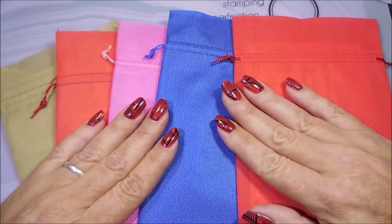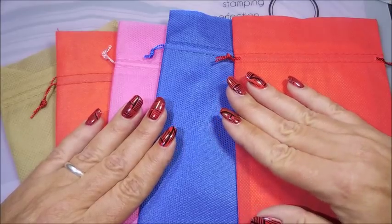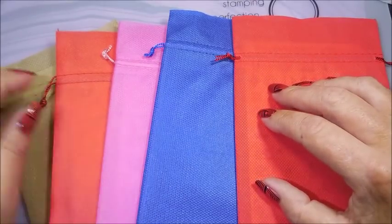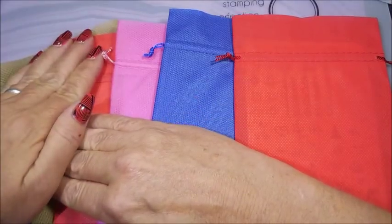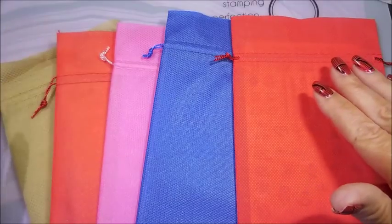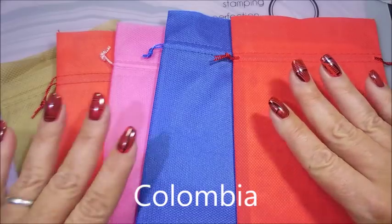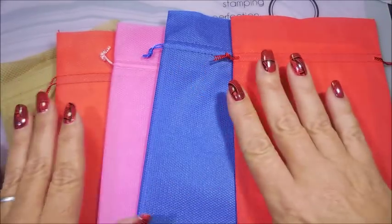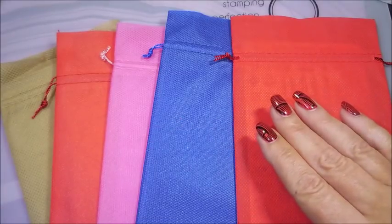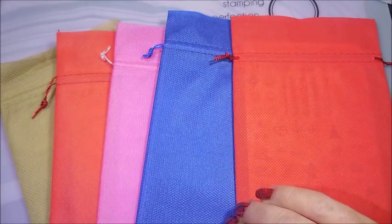Nora mixes it up. She does all kinds of reviews, all kinds of different techniques, and uses all sorts of different products. On Nora's channel, she showed the stamping plate set that she had gotten. I can't remember what country that came from — shame on me. But she ordered a set, and she ended up ordering ten whole sets, which were five plates in each set. She was going to sell them to the first people that raised their hand and paid for them. So I was all over that.